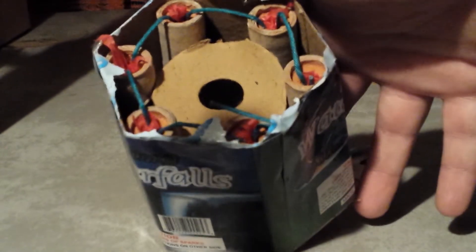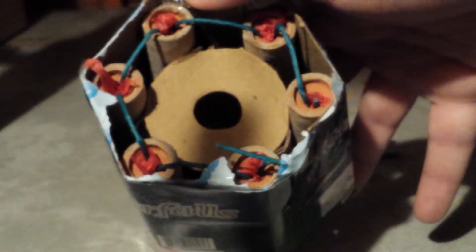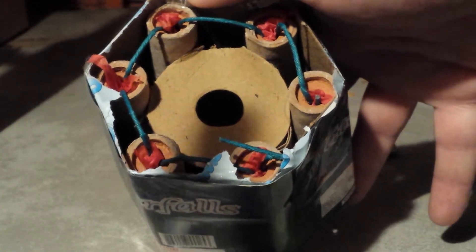It's a really good one for the price — it's only five bucks. I'll light this off and I'll show you what I think in the description. Thank you for watching.